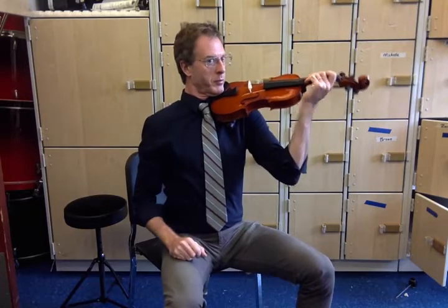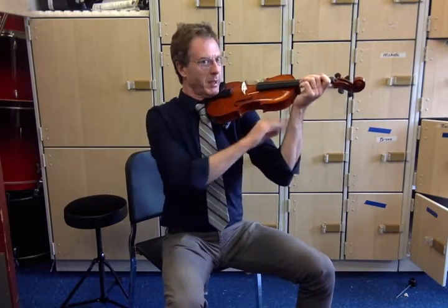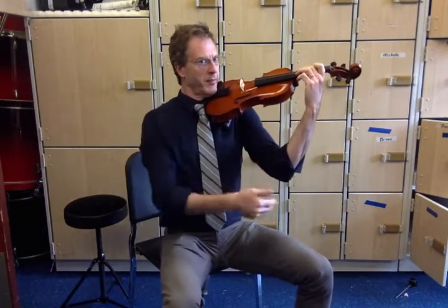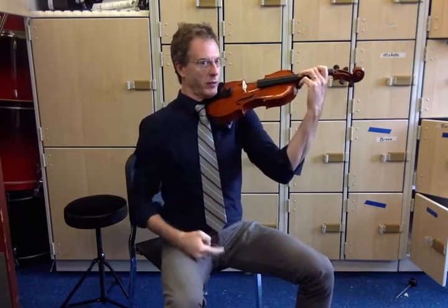Wrist should not collapse. The expression for this is 'no squished tomatoes,' as though you're trying to pin something between your hand and the violin. So your wrist should always be straight and or curved out, not collapsed inward. This is never okay.